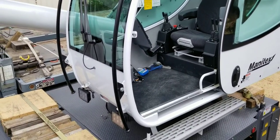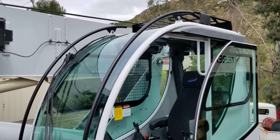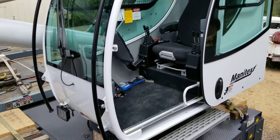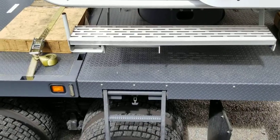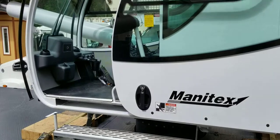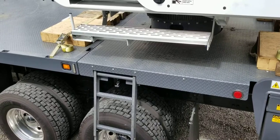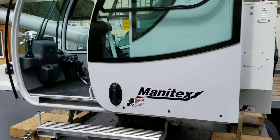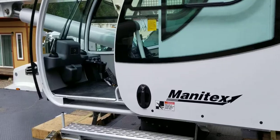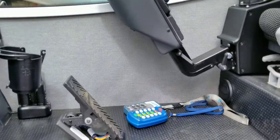I'm standing on the truck next to it, getting another view of the cab. Of all the cranes that I've run, this one is probably the hardest or the sketchiest to get in and out of, depending on where the house is positioned — directly over the back or in certain positions over the side, it's a little tricky. I'm going to step over and hopefully we'll make it inside safely.